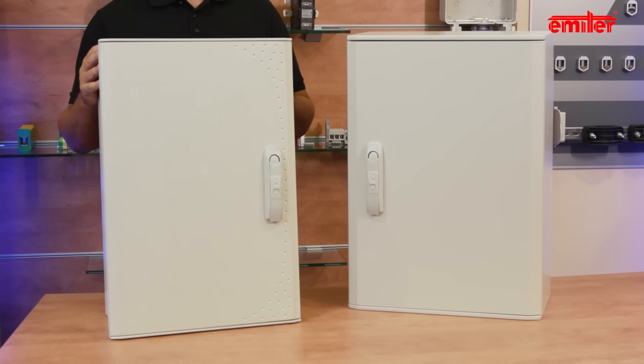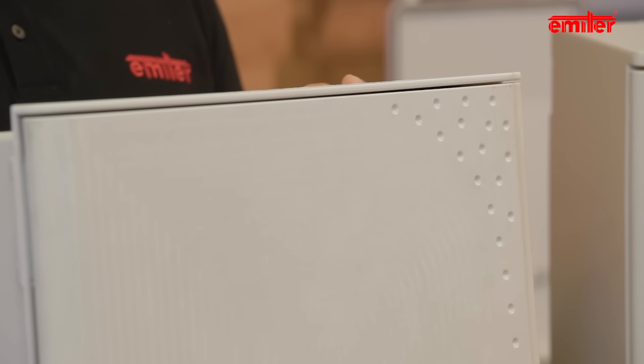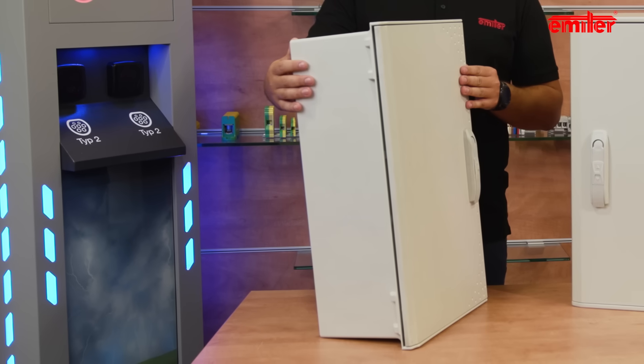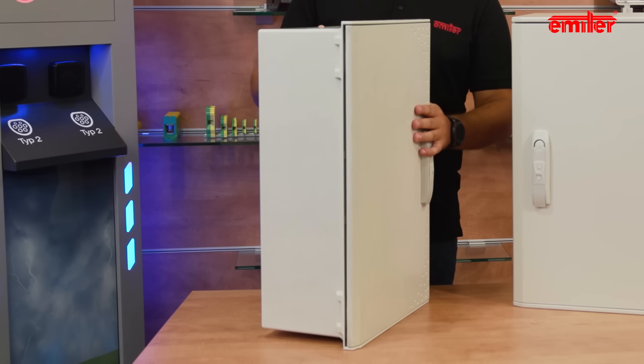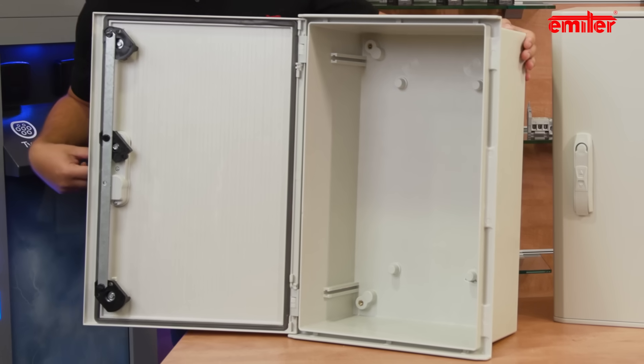Despite similar construction and available sizes, there are a number of differences between the two enclosures. The main difference is the enclosure body. Lila has a body with a visible four-sided outer rim and sloping sides, clearly tapering towards the rear wall. Inside, the main body has smooth walls with guide rails.